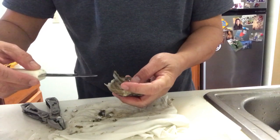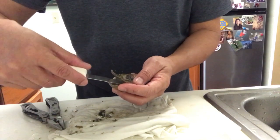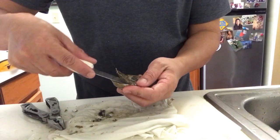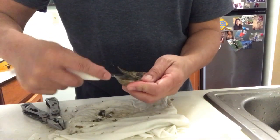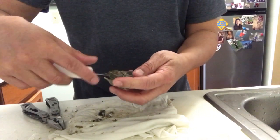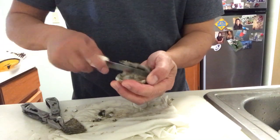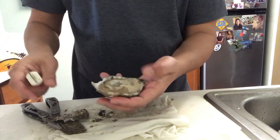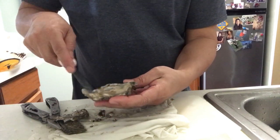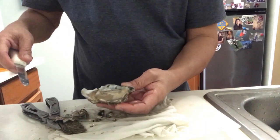There we go. Now you run your knife in the back and you want to scrape off the oyster from the top of that shell. And once you do that, it actually releases the shell and you can pop it out just like that. And there we have a perfect oyster on a half shell, ready to eat.